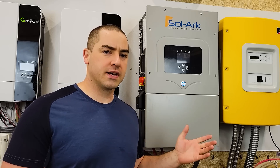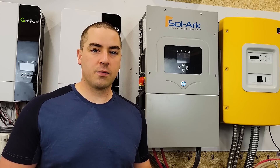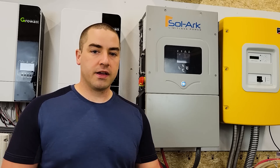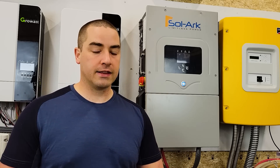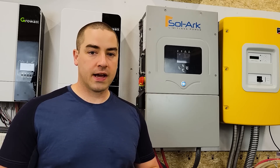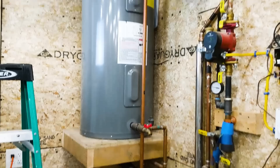We're going to overload this and it's going to shut down. Over the last few weeks it shuts down a lot. Now, one of the questions a lot of people ask is what's the idle consumption of the Solark? The very first thing I can throw on is the electric water heater that's behind the camera off in the corner.